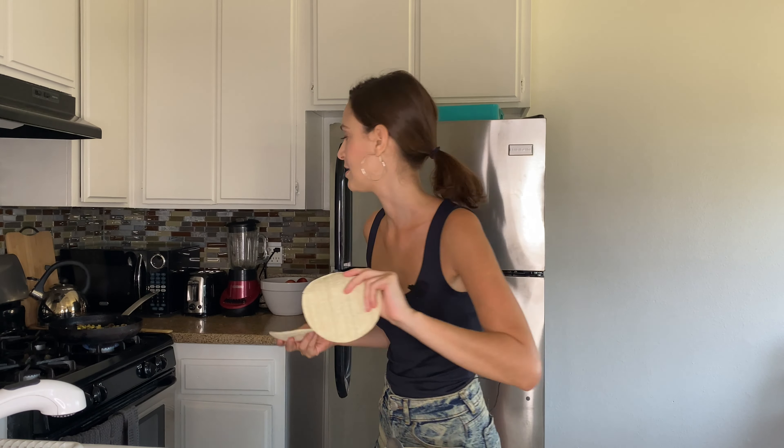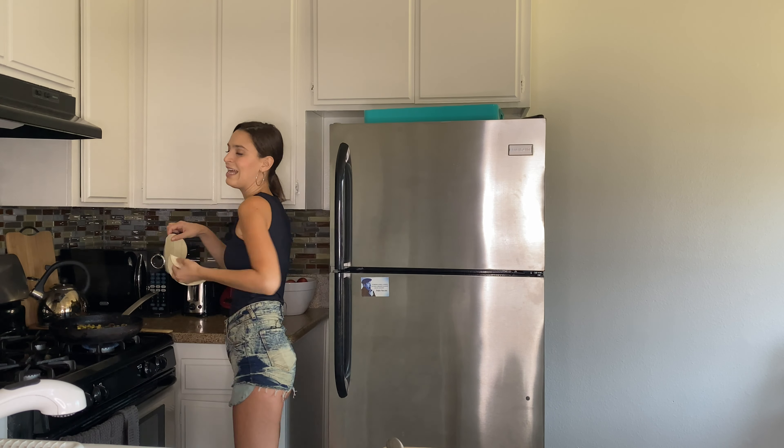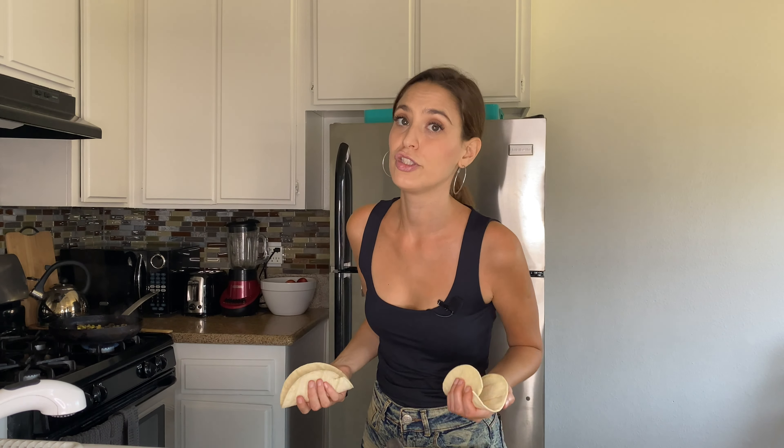The squash and onion mix needs a few more minutes so I added a little bit of water so our food doesn't get burnt. The last step is to heat the tortillas — some people do it in the toaster, but I prefer to do it in the pan.